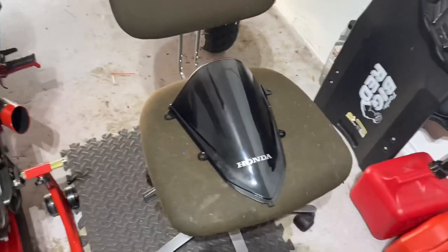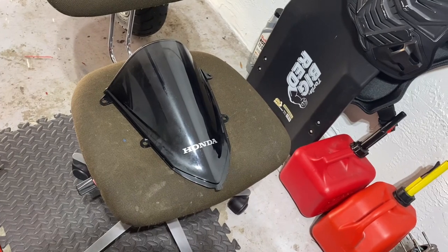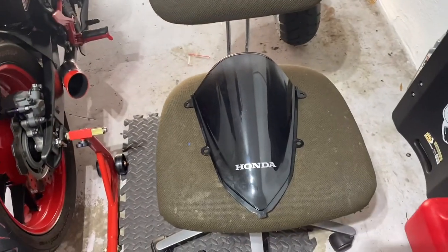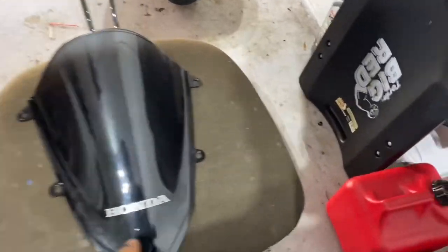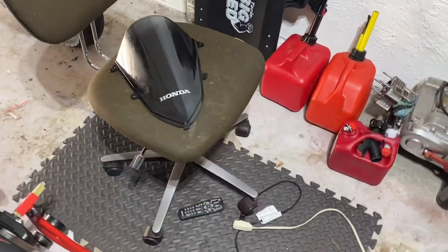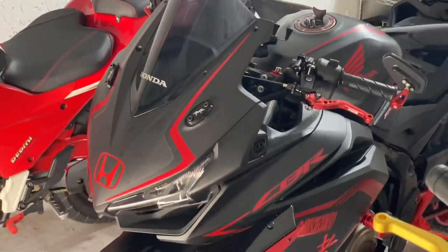That's how you tint a windscreen without really — you can see lights and stuff through it at night. I can still see lights through it when I put it up to the light, it is what it is. I probably made it a little darker than I should have, but hey, it looks good to me. Alright guys, I'll be back with another one.